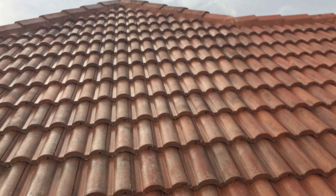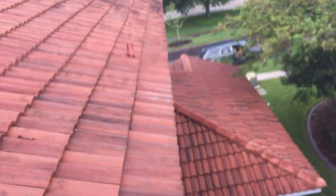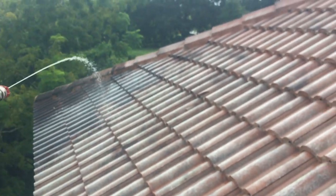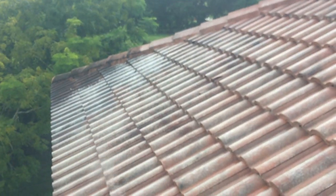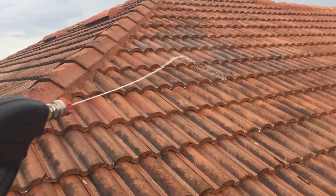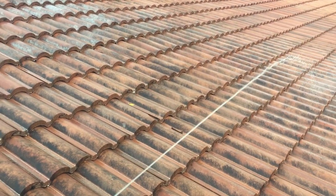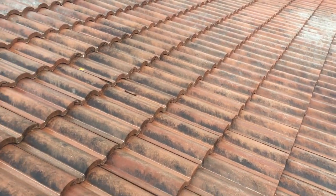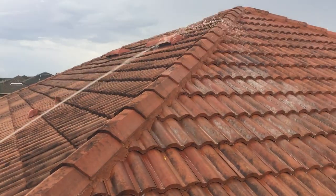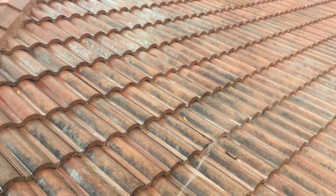When you have tile roofs, they have different pitch angles, so you have to hit it from both angles — especially when on the ladder. Each tile has not only a groove but also that pitch which you can't reach from every angle on the second story. You'll have to move the ladder back and forth. I do one side all the way, then move to the opposite side to hit it from the other direction. That's the best and quickest method we've found.